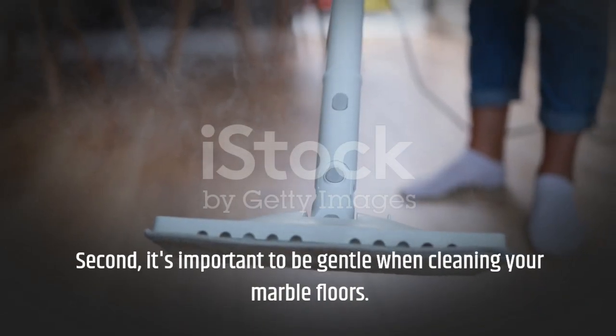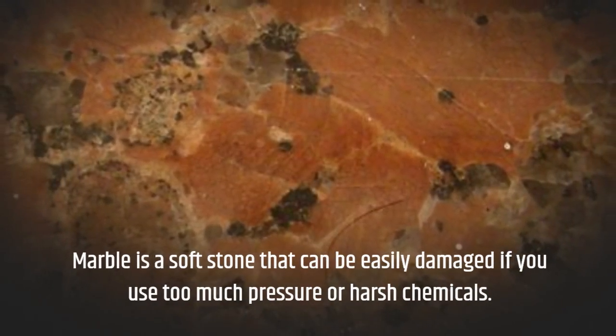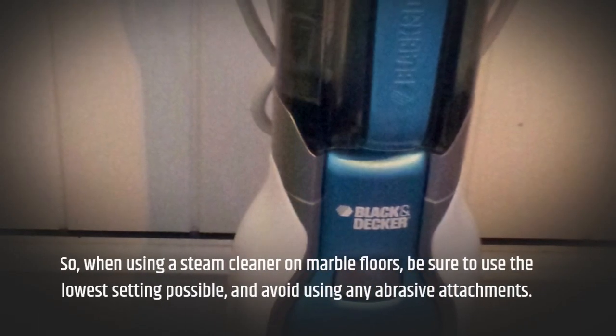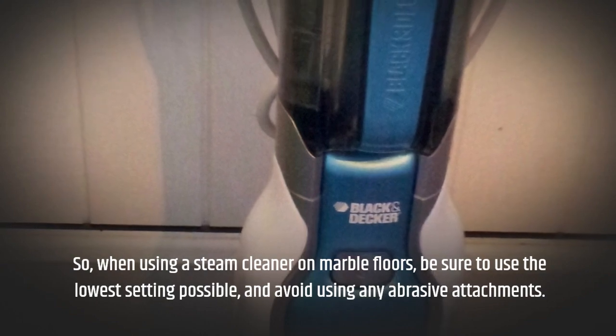Second, it's important to be gentle when cleaning your marble floors. Marble is a soft stone that can be easily damaged if you use too much pressure or harsh chemicals. So when using a steam cleaner on marble floors, be sure to use the lowest setting possible and avoid using any abrasive attachments.